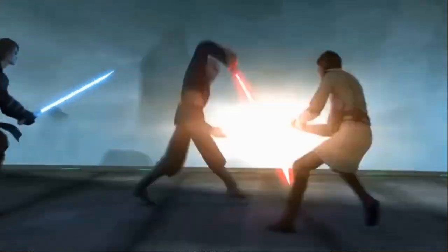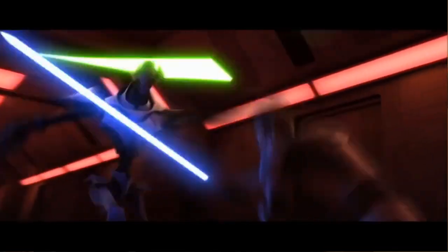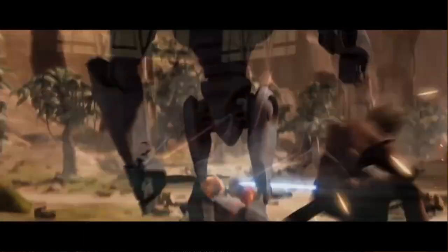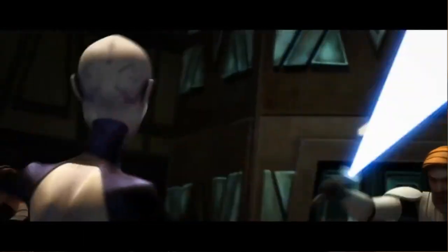This terrifying death laser stick is the signature weapon of the Jedi Order and their counterpart, the Sith. Exactly which side is the bad guy kind of depends on how you feel towards stealing children — I'll just leave that one for you to decide. These blades can cut through basically everything they come into contact with, other than another lightsaber and some very specific metals.